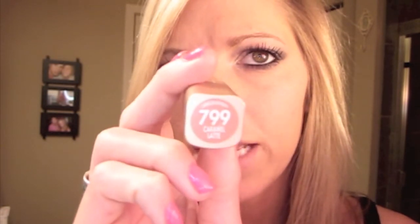For lips I'm going to do a kind of nude color since the eyes are pretty dramatic. This is L'Oreal's Caramel Latte. It's already a pretty glossy, creamy lipstick, but I'm also going to go over it with a lip gloss — Victoria's Secret Beauty Rush in Lotta Colada.